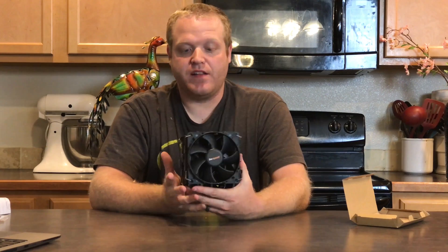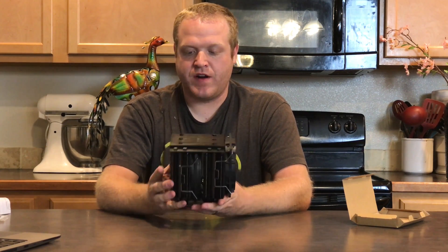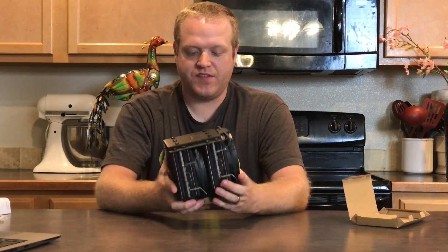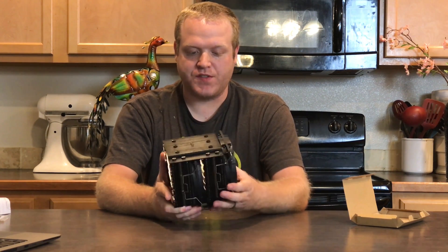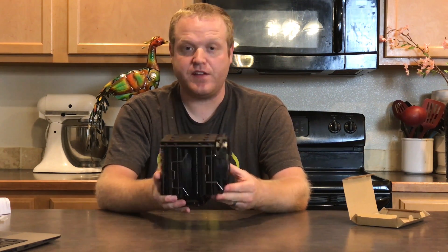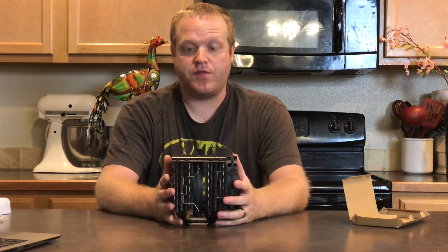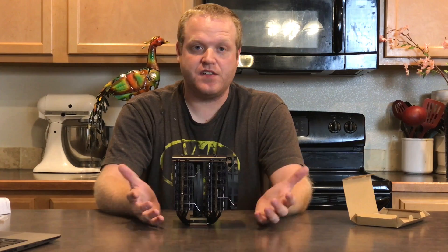The black Silent Wings fans just look great. The dark nickel plating looks absolutely fantastic. I am so excited to build with this, and it looks fairly intuitive to build with. Without any further ado, let's go ahead and install this in the system.